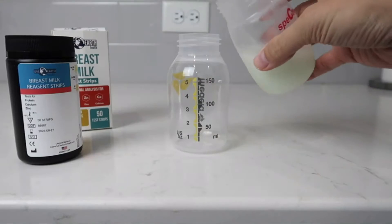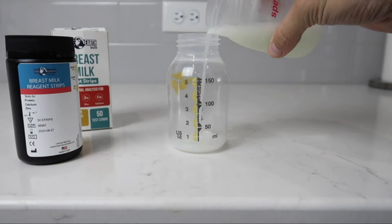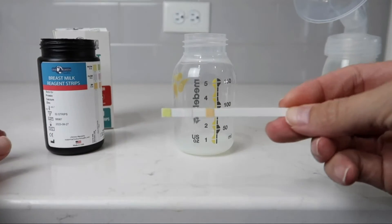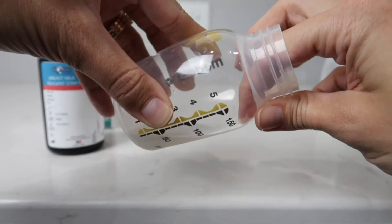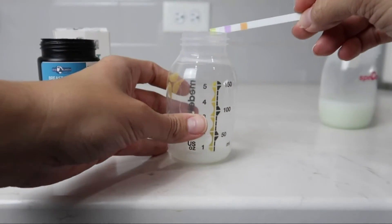They come in a little bottle like this. You want to take freshly expressed breast milk, or if you're using milk from the refrigerator, make sure you get it to room temperature first. Take your sample and pour it into a separate container. If you did a full pumping session and want to test that breast milk, pour a small sample into a separate container so you're not contaminating your entire pump session. Then take one of these test strips and submerge it completely in the breast milk until all of the little test squares are covered, then immediately pull it out and read the results within 30 seconds.